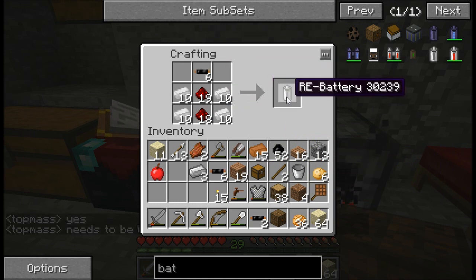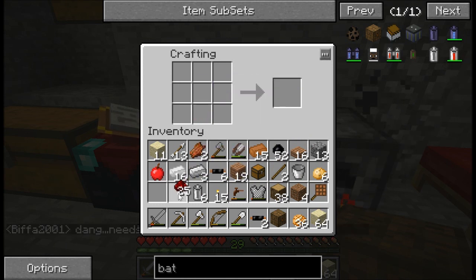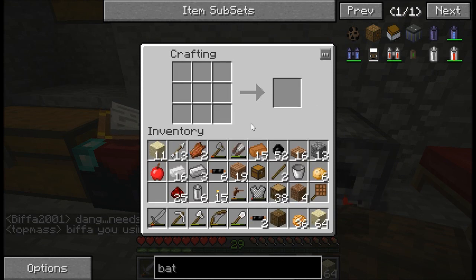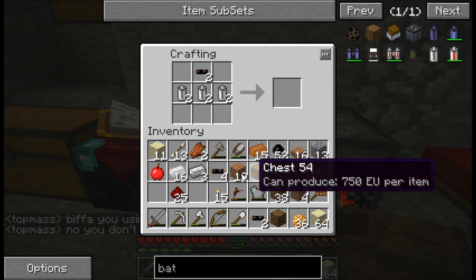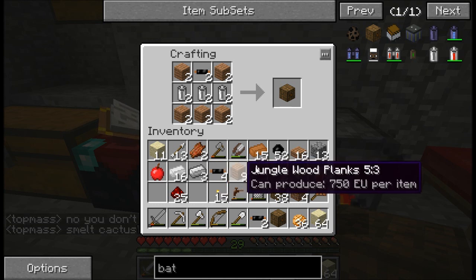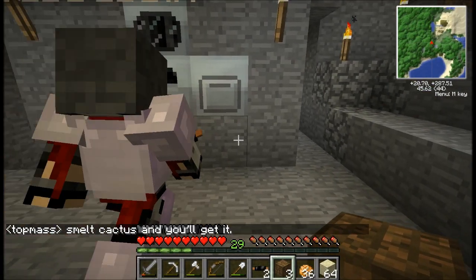So I think I'm going to make six batteries. And then we can make another two of those boxes. I've got three bat boxes.